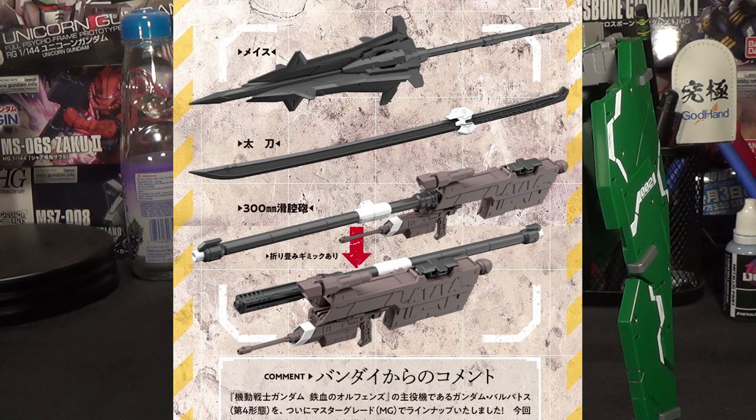I love how the weapons look on this kit. The mace looks awesome — I love the sculpting and detail on it — and the smoothbore rifle looks really, really cool. I've never really been a big fan of this weapon for the Barbatos, but this is the first version of it I've seen that I think looks absolutely awesome. It even folds in half in a way that I don't remember it doing in the show, although it has been a while since I've seen IBO.